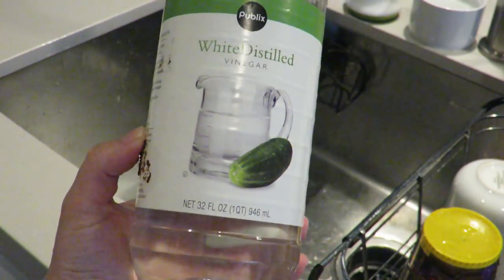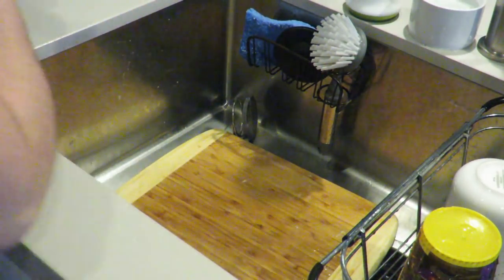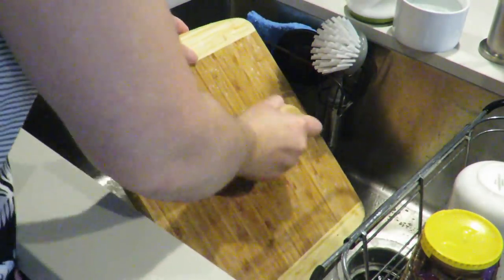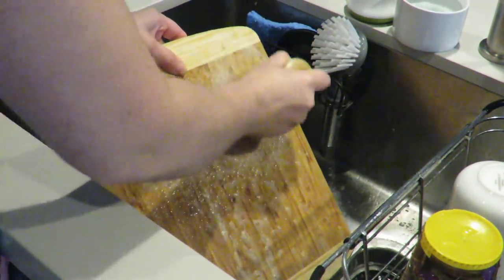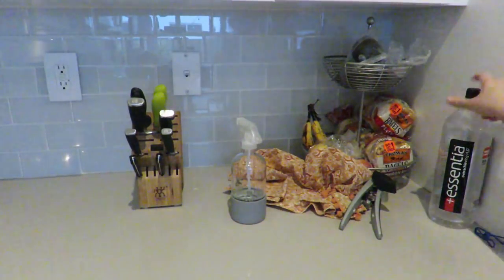Because I was handling chicken, I'm going to pour a little bit of white vinegar onto my cutting board and wash it with dish soap. It's a great way to sanitize and disinfect your cutting board. Cutting boards are like magnets for bacteria, so it's very important to make sure that you sanitize them well.